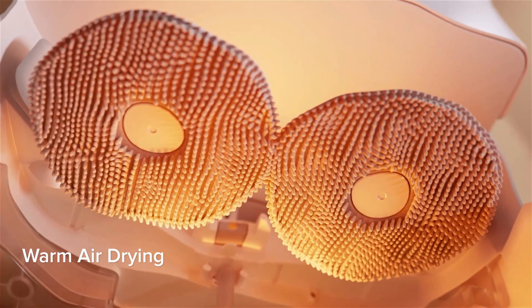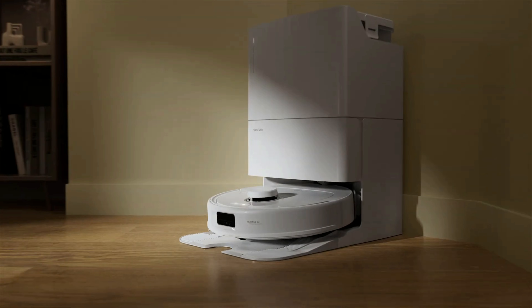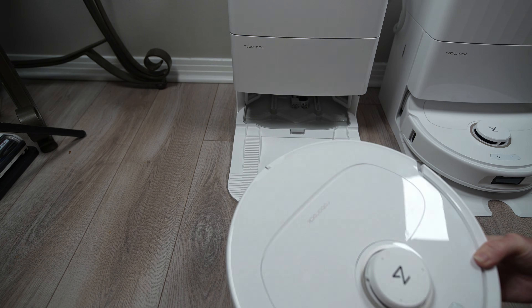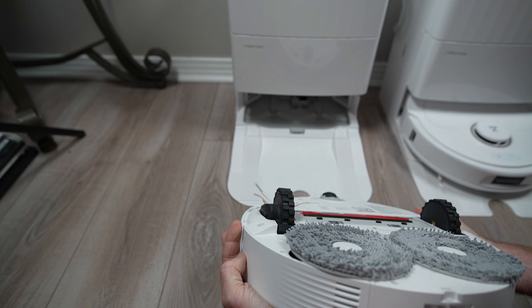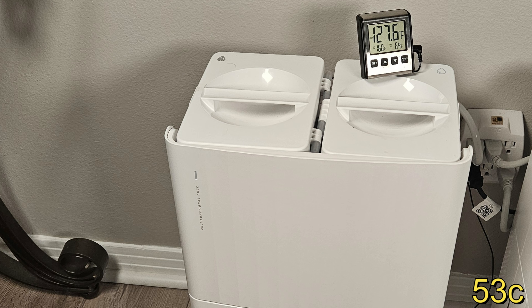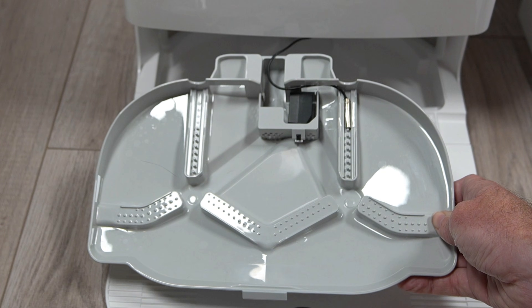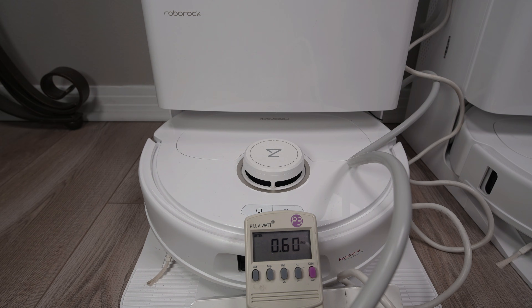Once the pads are washed, they are then dried with hot air on the dock. Roborock claims this to be 113 degrees Fahrenheit; however, I was able to achieve 128 degrees. And sure enough, after two hours, the pads were completely dry, as was the dock sink. Power readings while drying were around 0.6 amps and 70 watts of power.